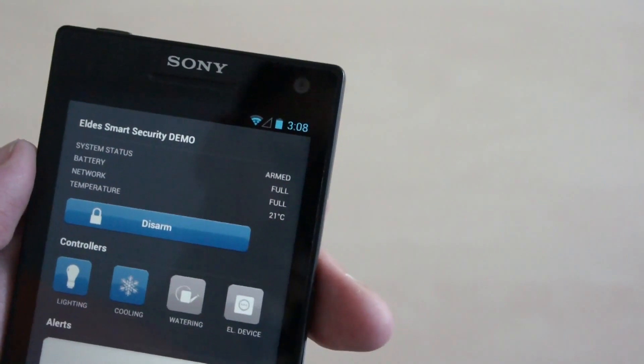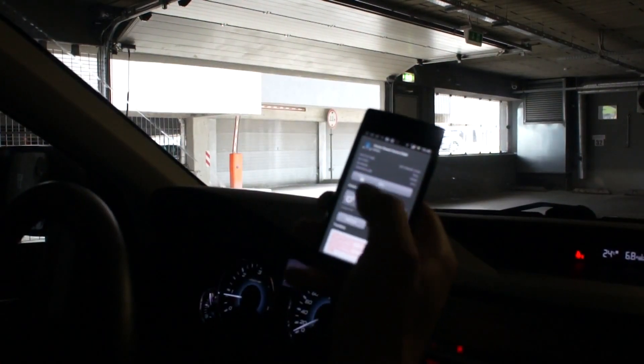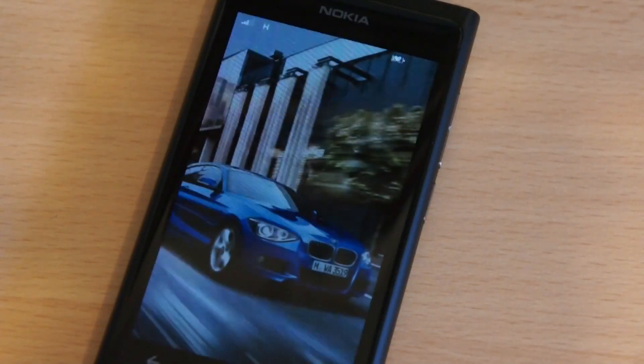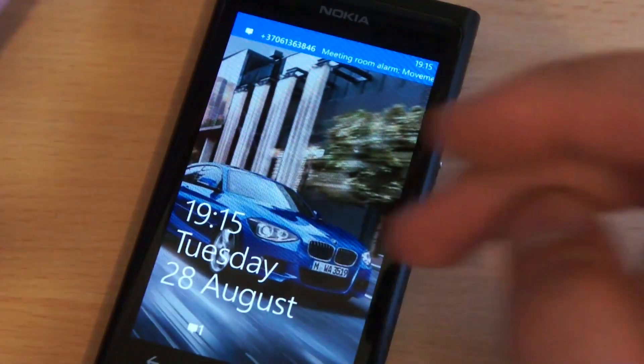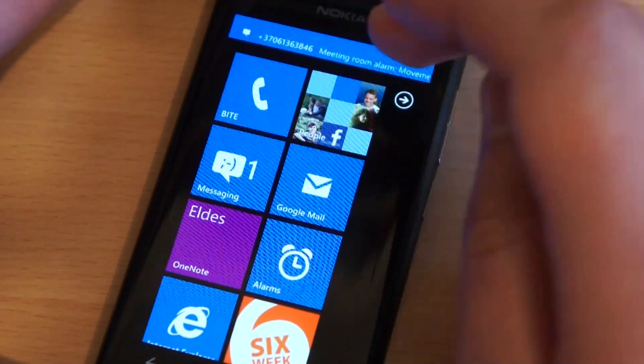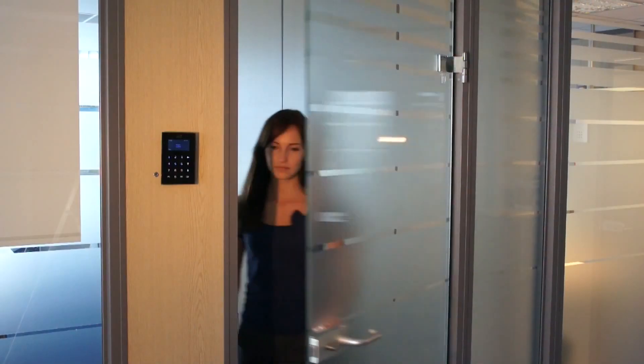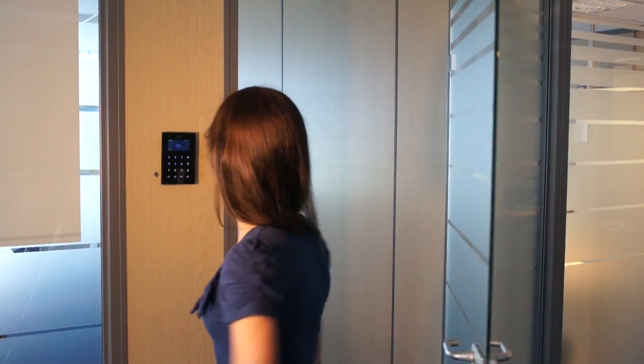There is a mobile app for iPhone and Android smartphones. Easy monitoring and control with a simple click. It's possible to get alerts via short text messages too. Control the system with a simple call or an SMS.